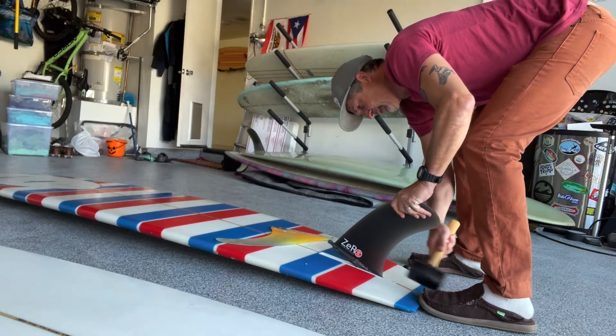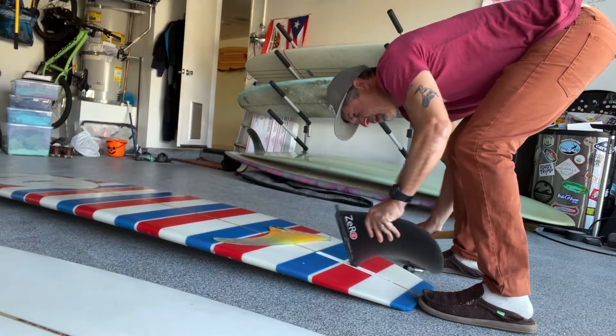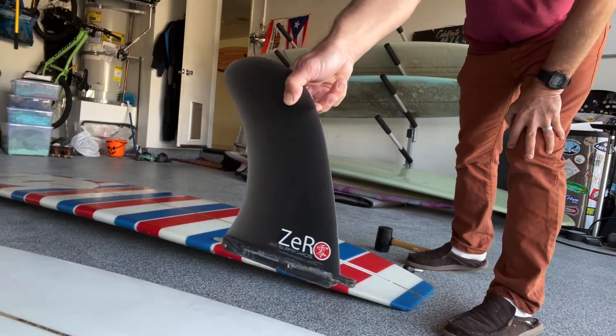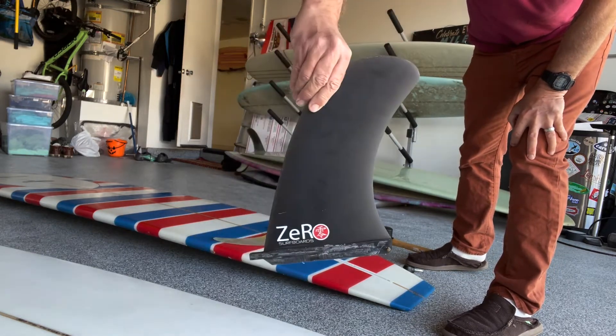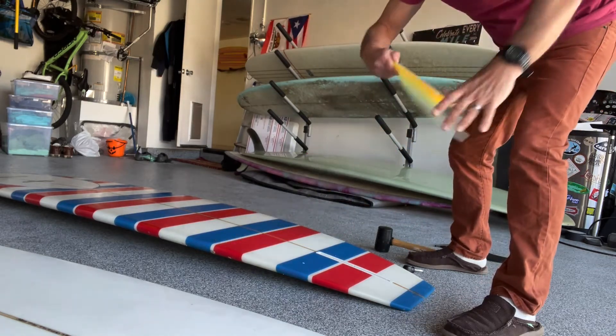Anyways, I've been riding that 9-6 Tommy Dane 2 with this fin by Zero Surfboards. This is a fin that is inspired by some C.J. Nelson designs, so it's kind of a pivoty type of fin. It's 10.75 inches.